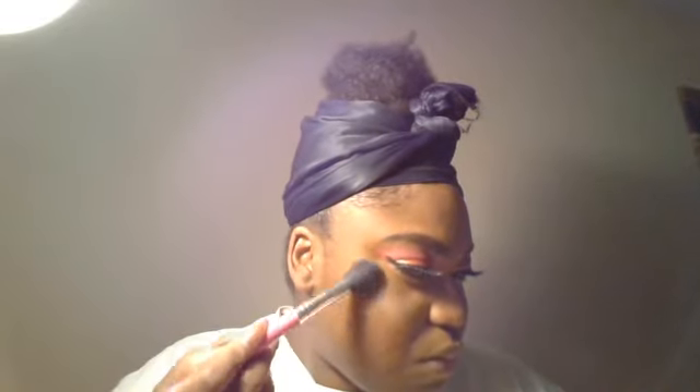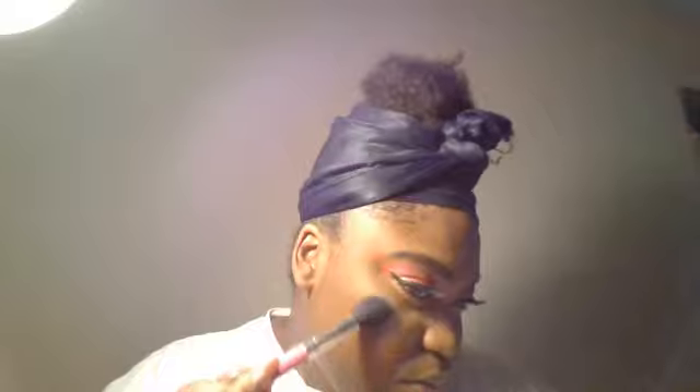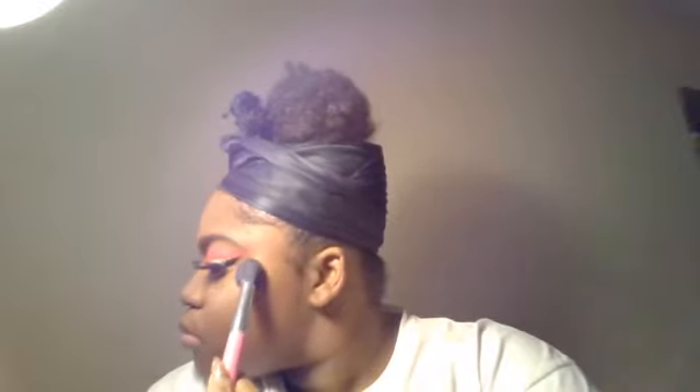When you put on highlighter, it's important that you blend it out so there's no harsh line — no line of demarcation. You can do the brush up and down, side to side, or blend the edges out with a sponge — whichever you prefer. It's just always important to blend the edges of the highlight out.